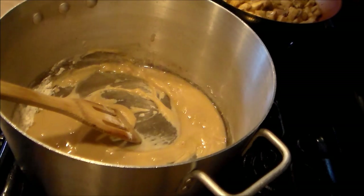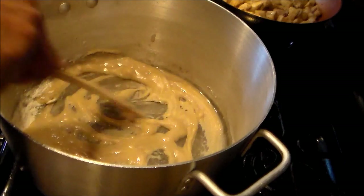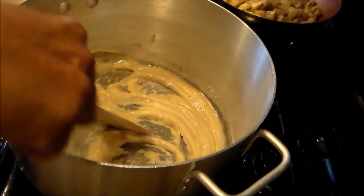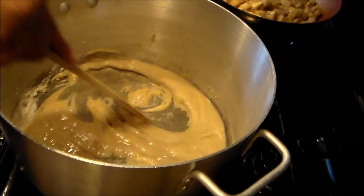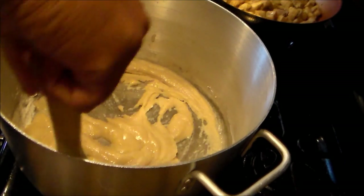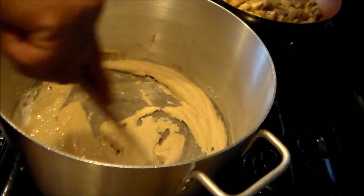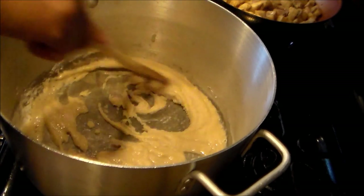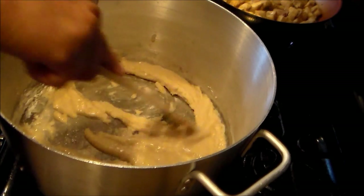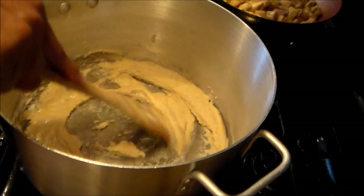I'm back and I'm making a light roux — pretty much a blonde roux — for this Creole. I added two-thirds cup of oil and one cup of flour. With roux you've got to keep stirring it, because if you burn it you're in big trouble. I'm going to keep this going for about five or six minutes.